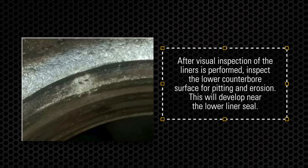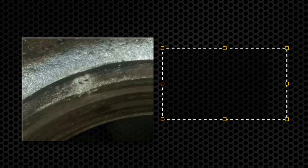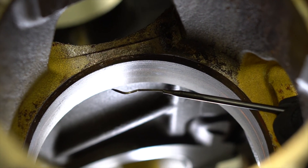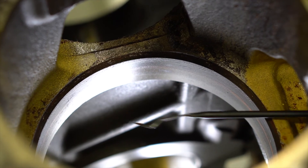This image shows what cavitation wear will look like. The block we have here is a good example with no pitting or erosion on the lower counter bore. It can be used as it is.